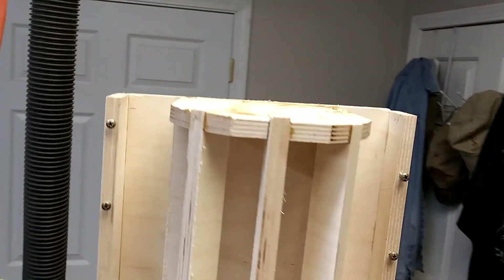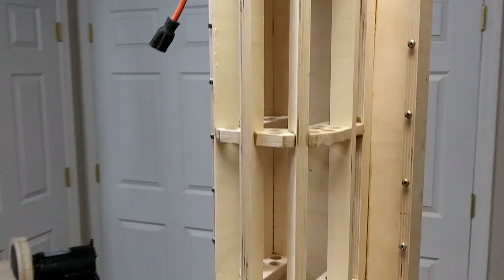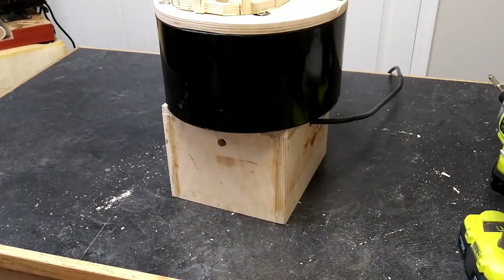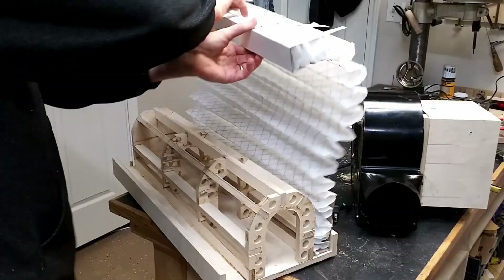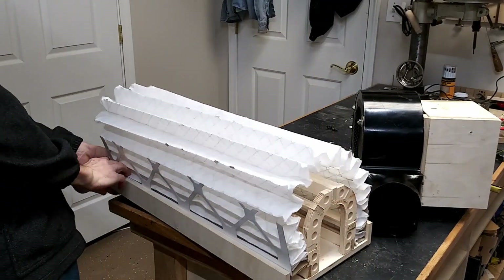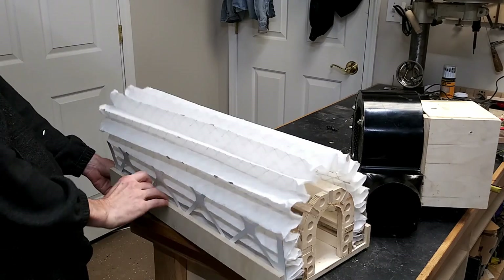When you put them together, the filter box goes on the top and sits vertically, and there's the blower motor with the little stand under it. I hid the electricals inside that. So without all that cardboard, the furnace filter could be wrapped around that horseshoe.